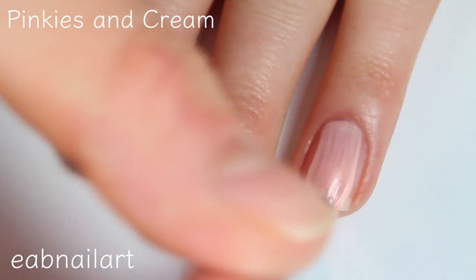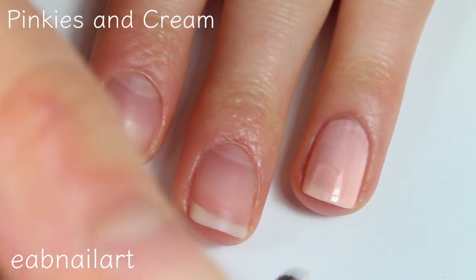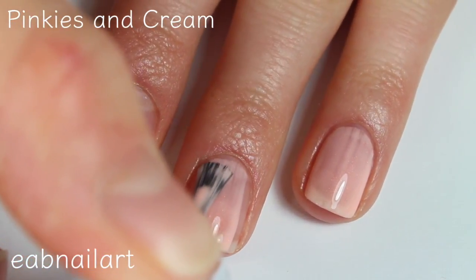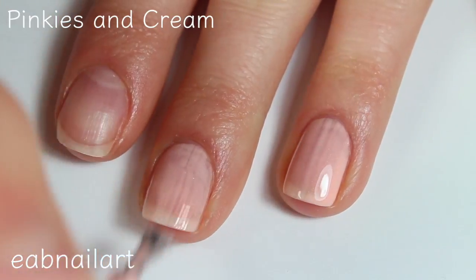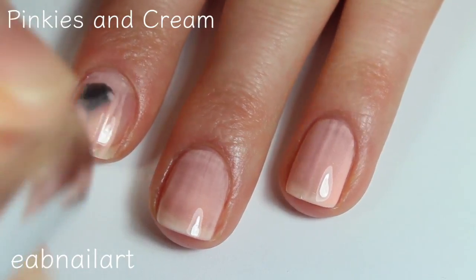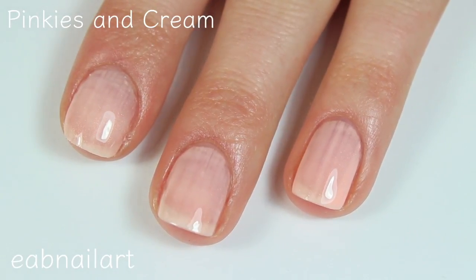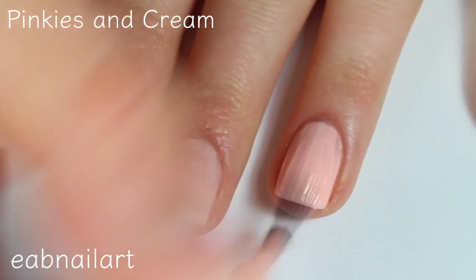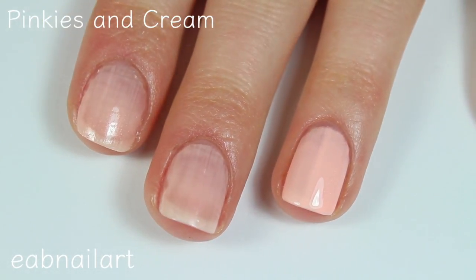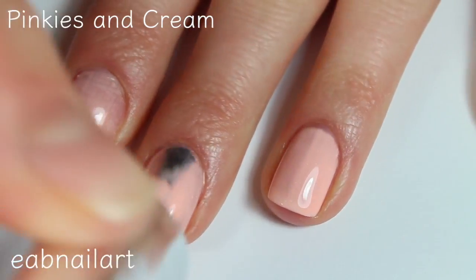This one is called Pinkies and Cream and this is a peach shade with some darker peachy shimmer in there — really pretty. Excellent formula on this one, really easy to work with. Again, I really like the brush on these polishes. This one is just a little bit sheer, but the formula is really nice. There is the first coat of Pinkies and Cream. Here is the second coat — it looks like it covers completely, but I might do a third. Let me see how it looks on these other nails. Yeah, I think I'll definitely do a third coat.